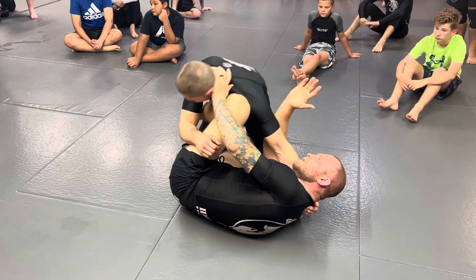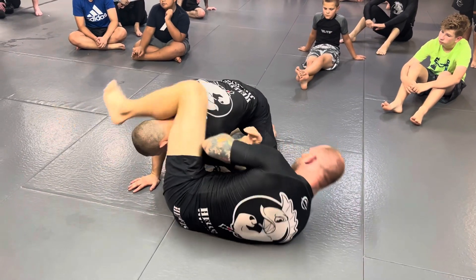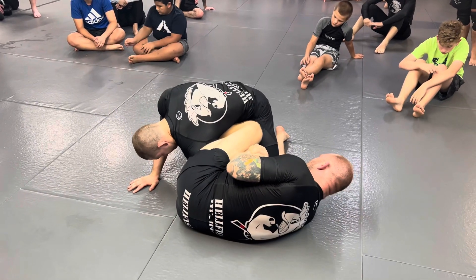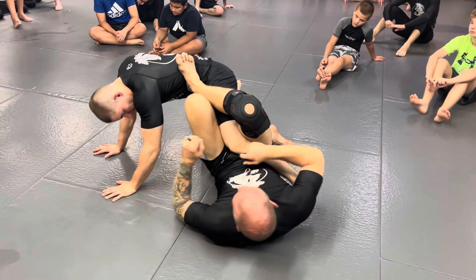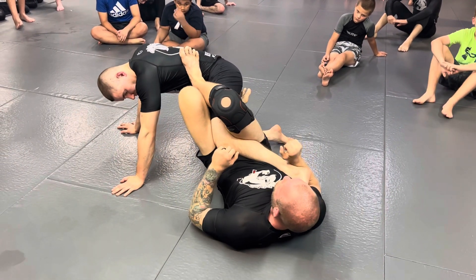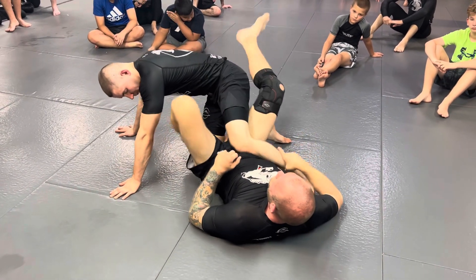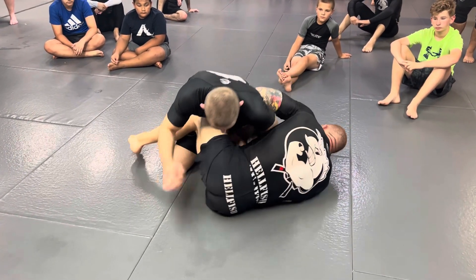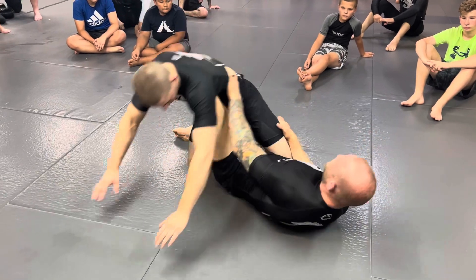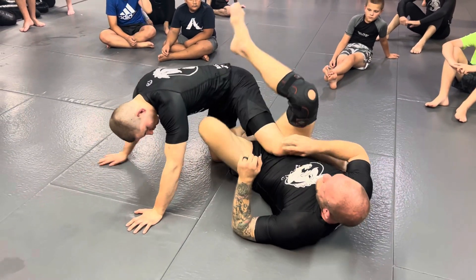It can also happen if you get all the way through — you're in this position and he yanks his arm out. Same thing: the leg will always be there for you if he defends his arm from that position. You can try each one. I go for a Kimura, he rips out, I go to his leg.